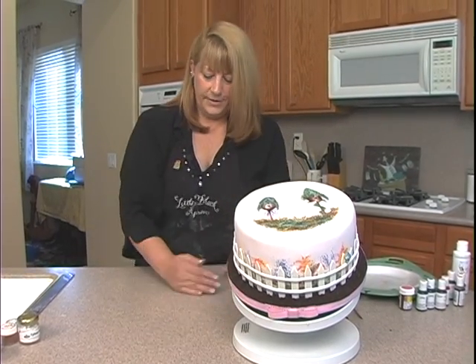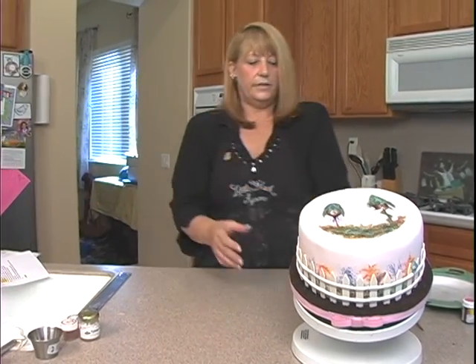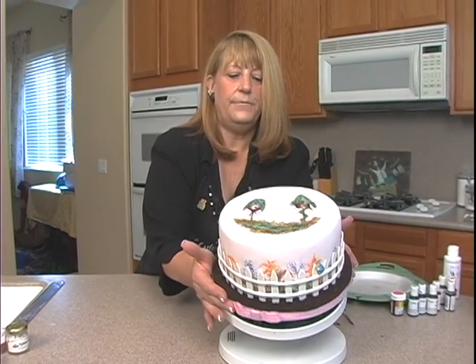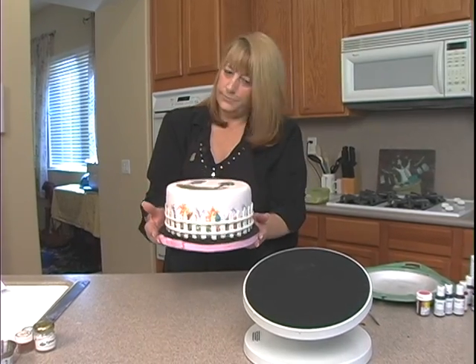You might have to talk to Yummy Arts or Michael or maybe Susan if anybody's really interested in finding this stand. Okay, we're going to get ready to paint. I'm going to go ahead and remove this and we're going to set up. See you next time.